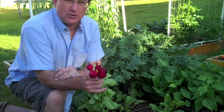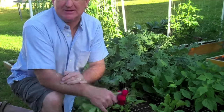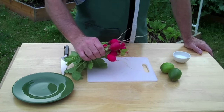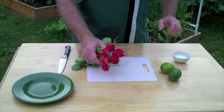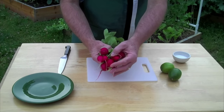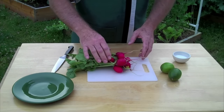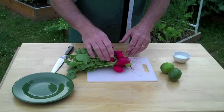Here we have our freshly harvested radishes right out of the garden. Look at the beautiful color on those — nice smooth skins, just like we want. Now I'm going to make a quick preparation of these.